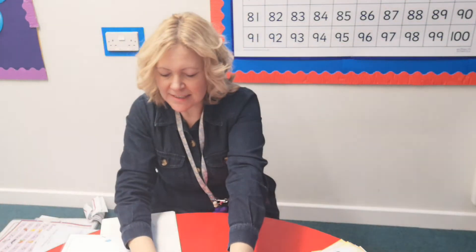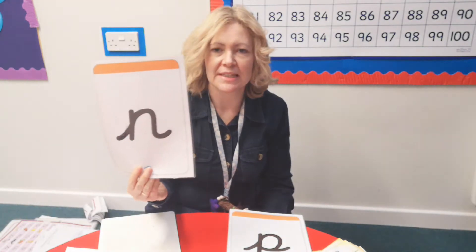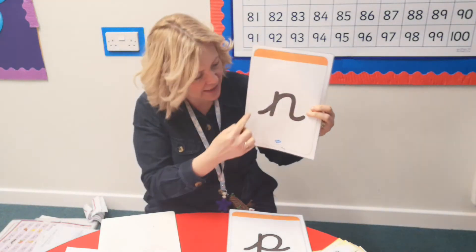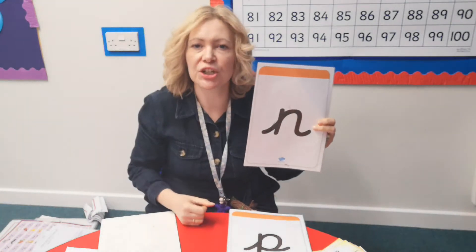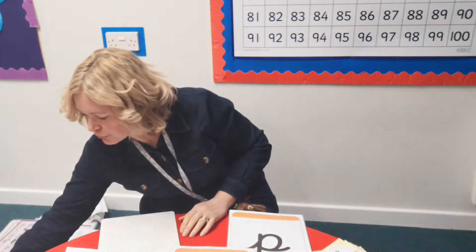Great, fantastic if you remembered all of those. Excellent. Now we do have a new sound that we're going to look at today. It looks a bit like the mmm but it only has one arch, so you push up, down, over for one arch and a flicky foot to finish — and this is the mmm sound. Now I'm going to show you the story for mmm.